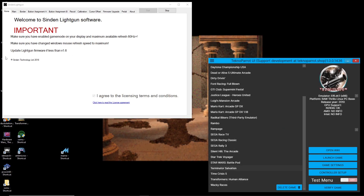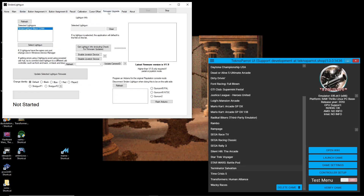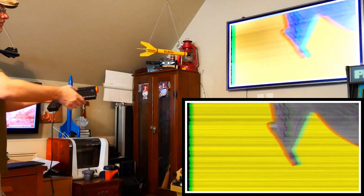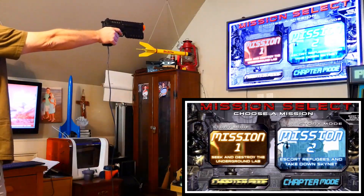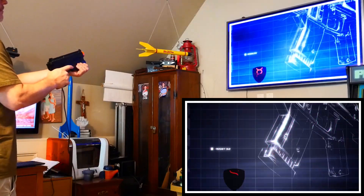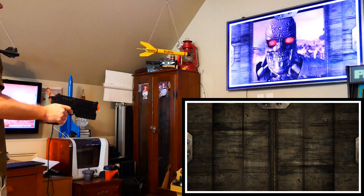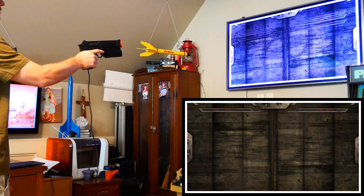Let's now move over to the Sindan light gun software. I'm not going to go into the configuring of this program or updating the firmware, as that would necessitate its own video. However, we do need to turn on the white bezel that borders the screen, giving the light gun's camera proper orientation. With the border turned on, we'll use the Sindan controller to start and control the arcade menu. I will say that you do need to make sure that the Sindan light gun and its corresponding program are started and active when Technoparrot starts, or Technoparrot will not see the Sindan controller. If Technoparrot doesn't recognize your controller, make sure that it's plugged in and active, then restart Technoparrot.